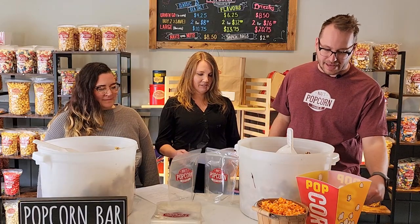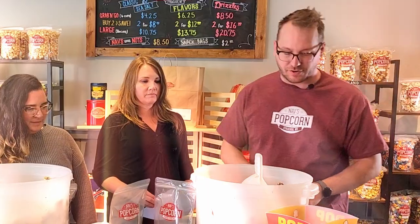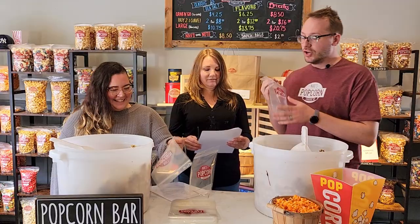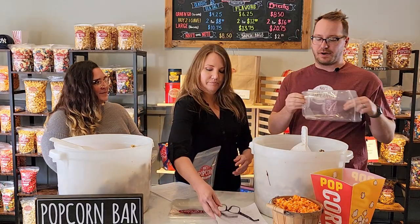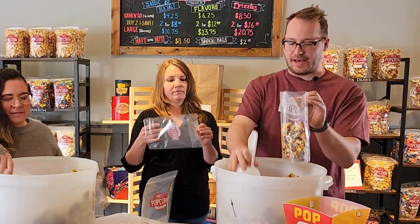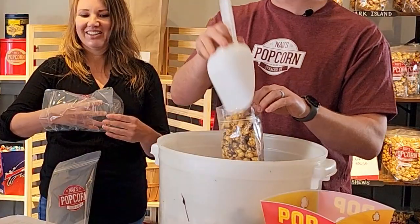So first thing I'm going to show you is how to bag popcorn. The script's in the way, but that's okay — scripts are just the words that you create scenes with. These are our NAV's popcorn bags. What we're going to try to do is fill them up to the top. We have the Dark Island and the Wellesley that we made earlier. One thing about us here at NAV's — we like to bag all the way to the top.